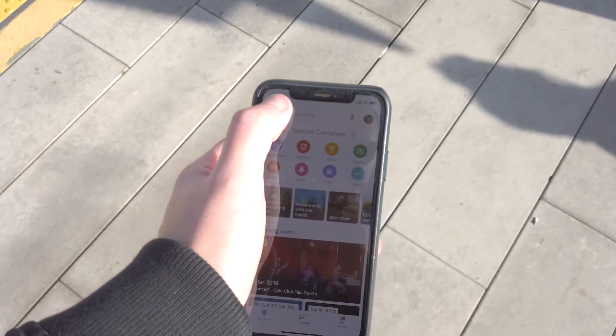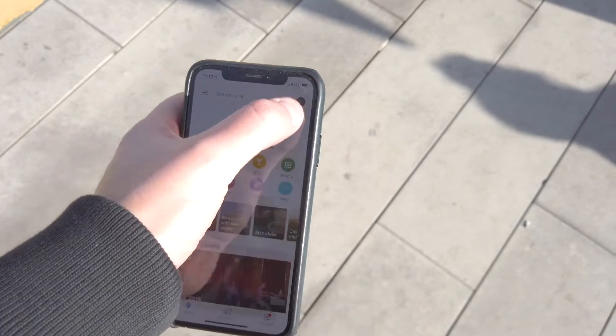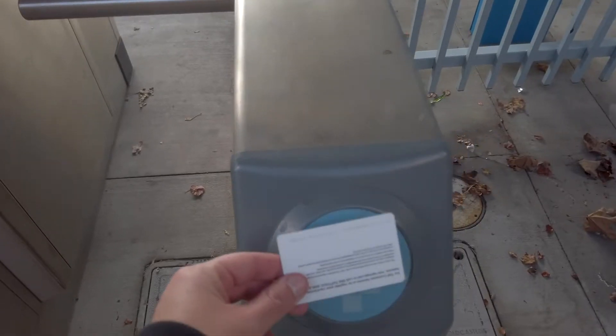So my iPhone is on the fritz — the multi-touch stopped working at the top. I booked a Genius Bar appointment using the Apple Support app, and I thought it'd be a fun opportunity to show you guys how to have a successful Genius Bar appointment. So here we go.